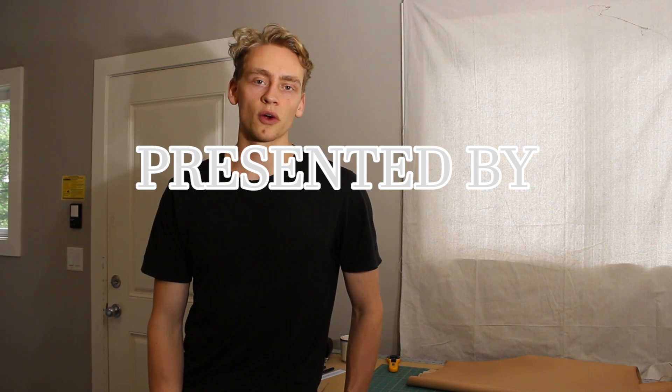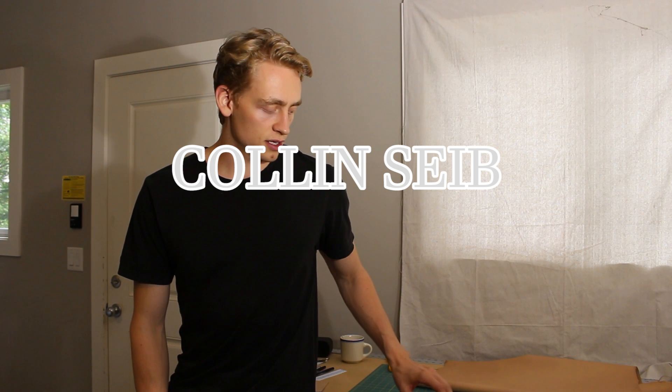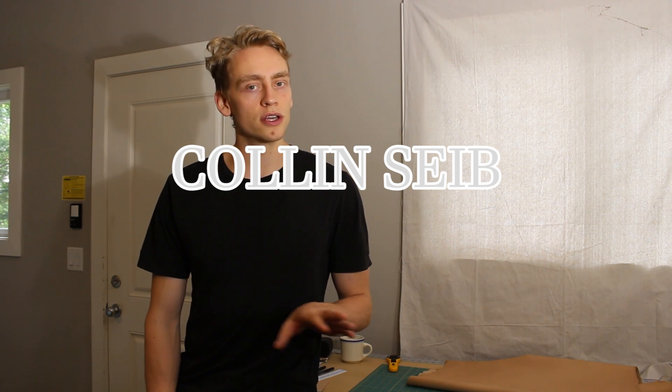I have a new project that we're going to start working on right now. I'm not sure exactly what I want to call it yet, but I think something along the lines of like engineer's kit or pouch. I think really it could be considered like just a student's kit, something like that.